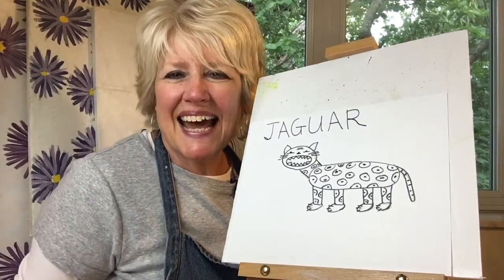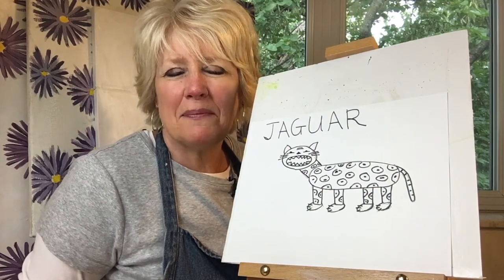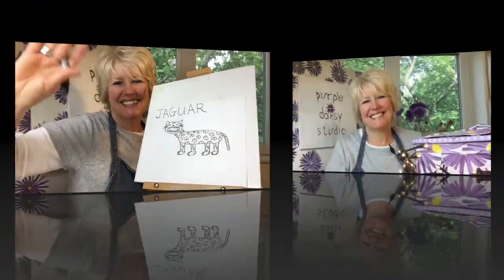Thanks a lot for drawing with me today, and I hope I see you next time when we draw an animal that begins with the letter K. If you enjoyed the content of this video, please don't forget to hit the subscribe button, and thank you.